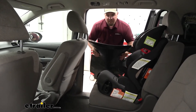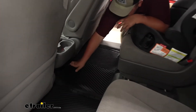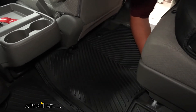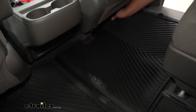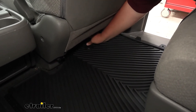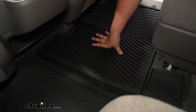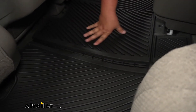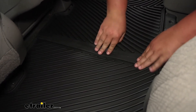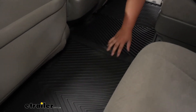Now in the second row of our van, we go ahead and install our mats. You want to fold them the same way, drop them into the floorboard, then slide them into place. One nice feature about our second row mats is they have a lockdown point to the factory mat. Once that's in place your mat isn't going to slide anywhere. A really nice feature is this locking channel in the middle — we can snap our mats together so we don't have to worry about them sliding around and we have full protection across the middle section.